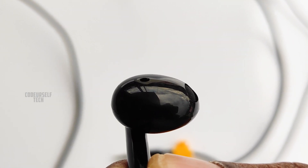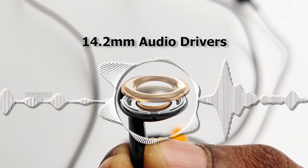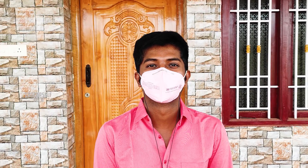The Realme Buds Classic comes with 14.2mm audio drivers, which is pretty awesome at this price range. Once you place the earbuds in your ears and give a slight twist, the earbuds will stay comfortably secure inside the ears.